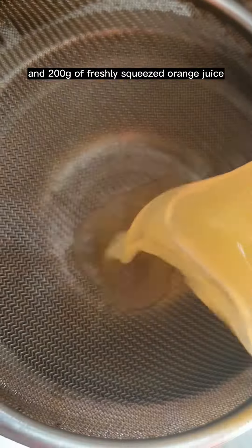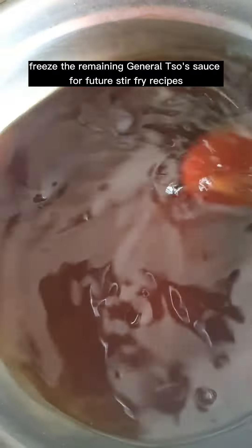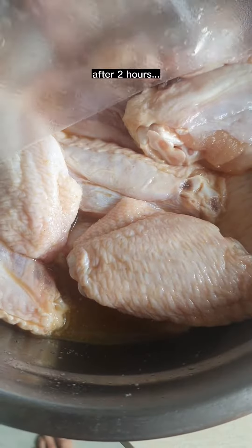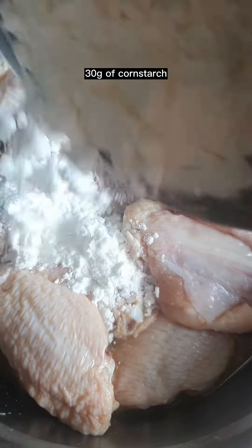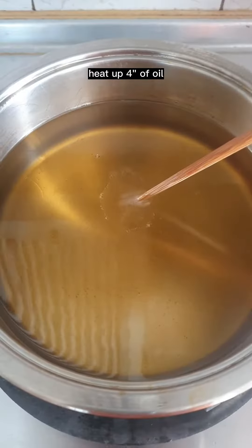For the General Tso sauce, we are going to need 200 grams, and 200 grams of freshly squeezed orange juice. Mix it up. Freeze the remaining General Tso sauce for future stir fry recipes. After two hours, add 30 grams of cornstarch, two tablespoons of oil, and mix.